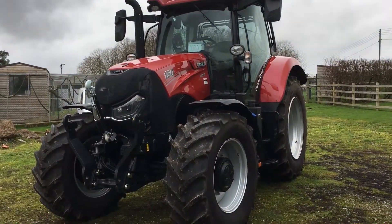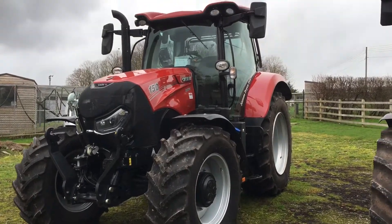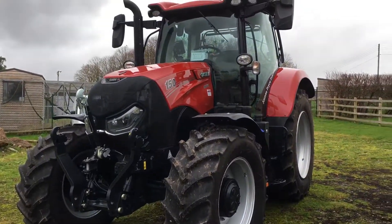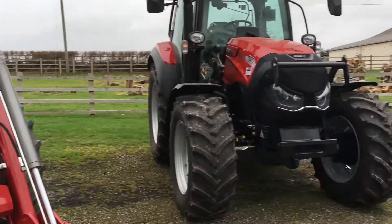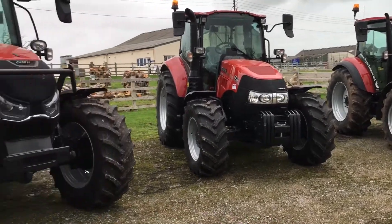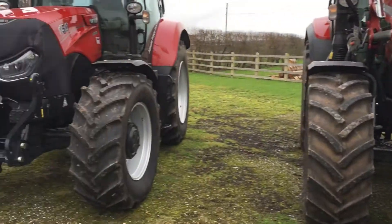And then we have the Maxim 150 which doesn't have the loader but has auto steer and GPS, and also has front linkage as you can see there. So all lined up ready for some work, and hopefully we can get back out on them. Take care everyone.